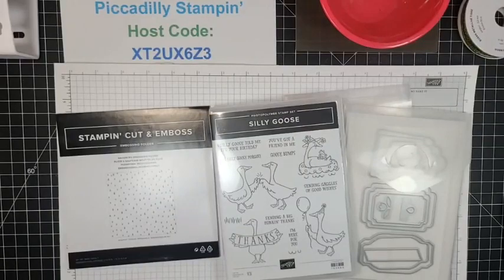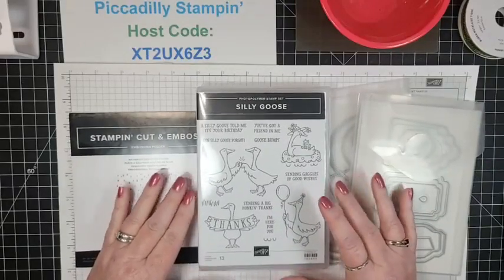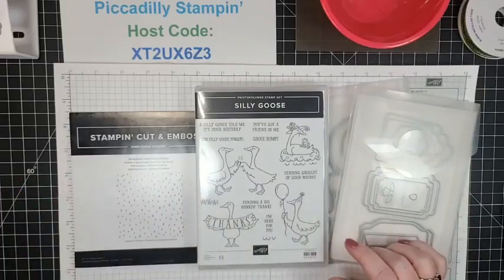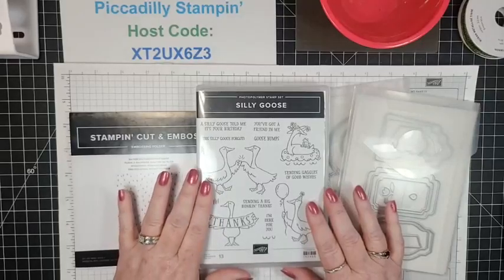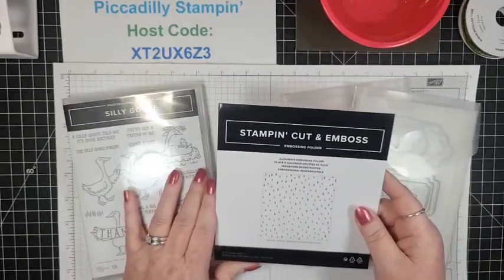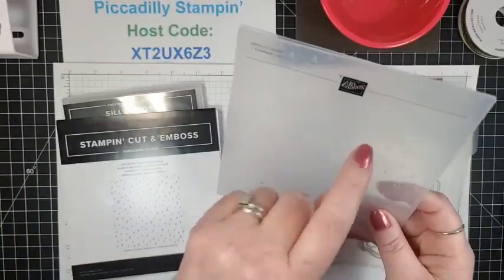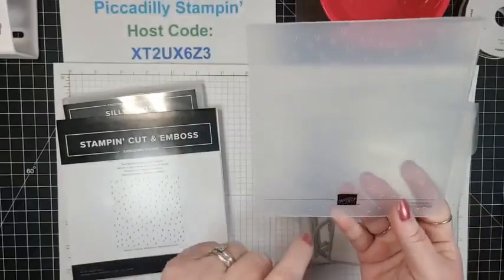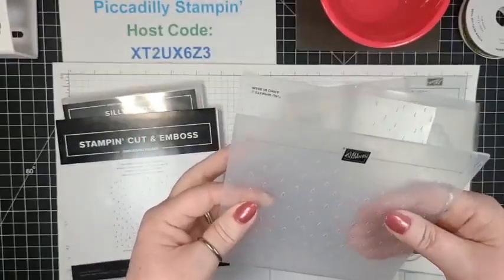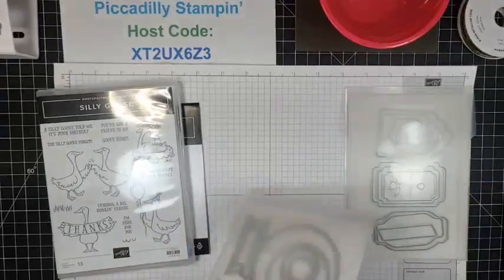Today I have — have you guys seen the Silly Goose stamp set? Oh my gosh, it is silly but it's super cute. I've made a couple of cards that I really think are adorable. I'm going to do a clean and simple one today. This is in our mini catalog currently. Also in the mini catalog is this raindrops embossing folder — it's definitely directional, so I had to put them facing down. I paired it with one of the Stylish Shapes dies.